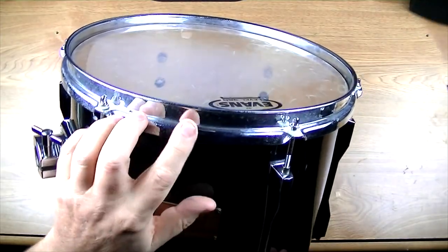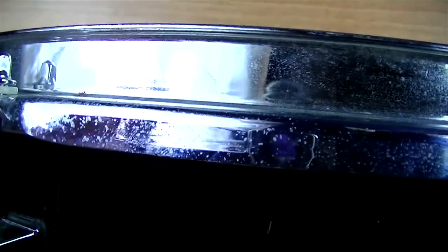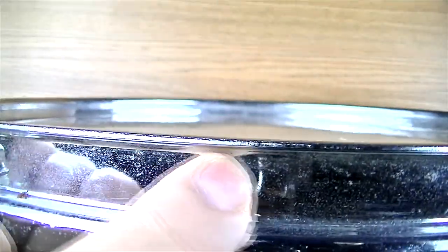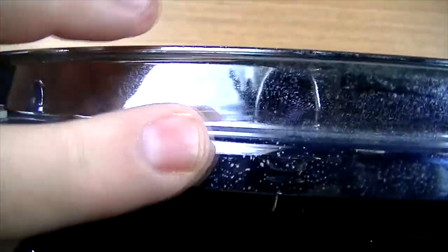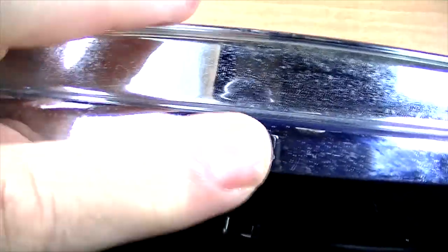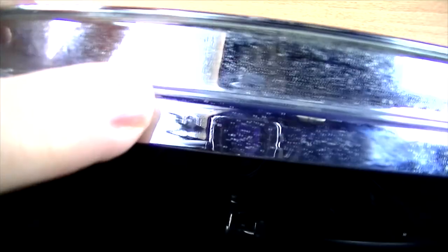So I'm going to zoom in and show you just what these look like. You can see we've actually got some mild pitting going on here and a bit of corrosion. I don't know how many years of corrosion is on here or how long these have been sitting, but they have been sitting for a while and they're a bit dirty. If you rub on it, it starts to come off, but not all of it.